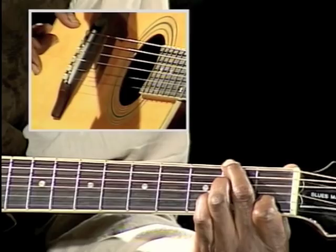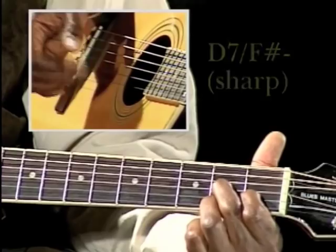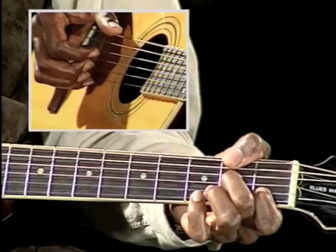It's like your D7 down here. Basically D7 — the only thing is, it's an F sharp down here. You put it on the other. Some people would play it like that, but it's D. Nice.